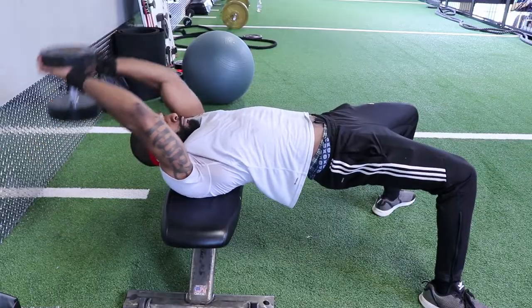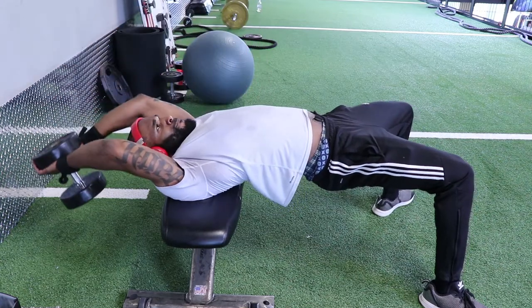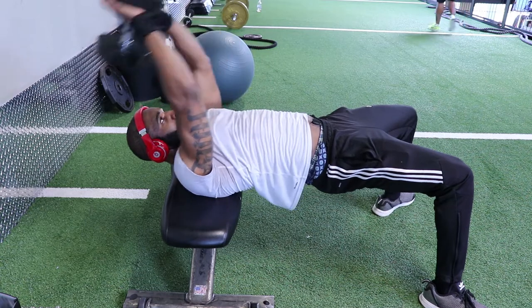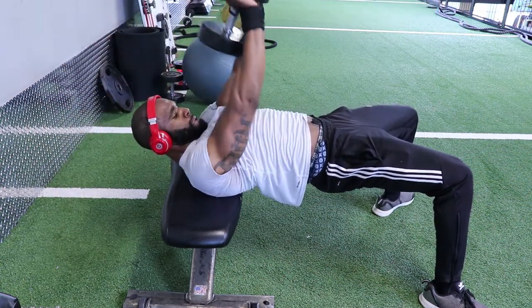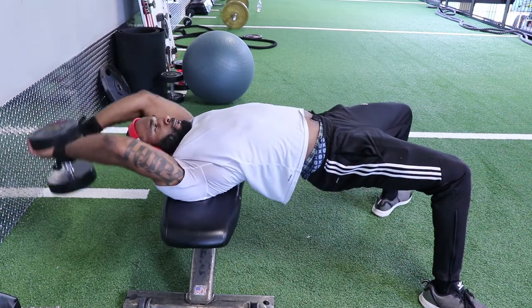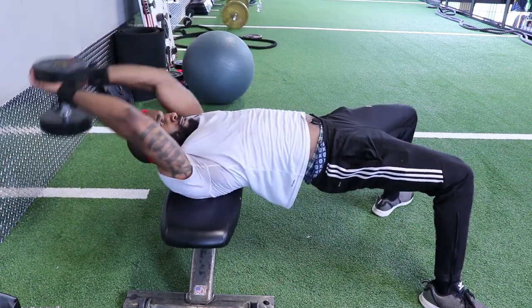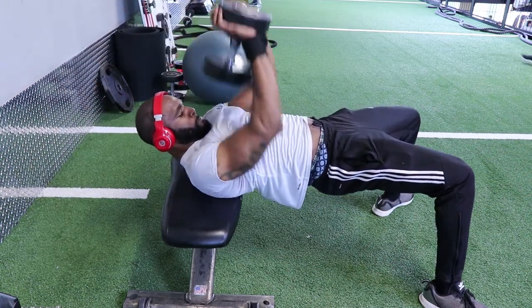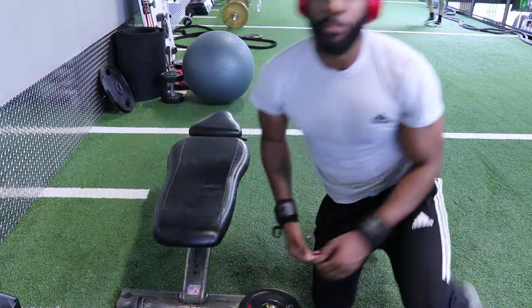What I like to do is envision that there's something in between my chest, and when I'm going back and coming back up, I'm squeezing my chest — squeezing that imaginary object in the middle. Once you get to the top, go up and down in a pressing motion just to further work your chest before completing another rep the same way. I do this with normally 10 to 12 reps. It's a good workout for the upper chest and it enhances that pump.